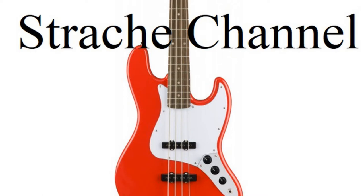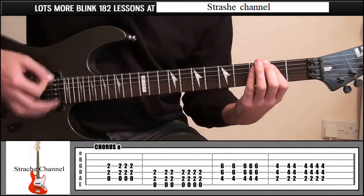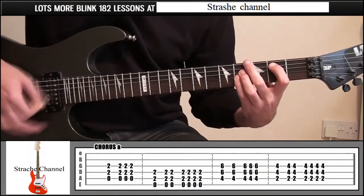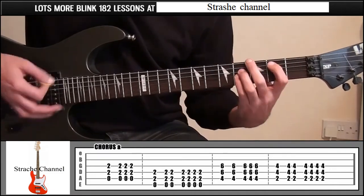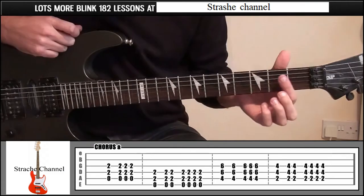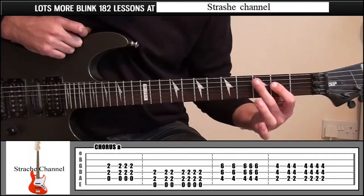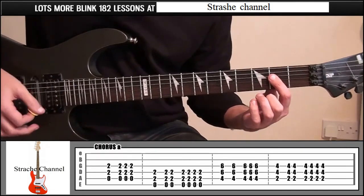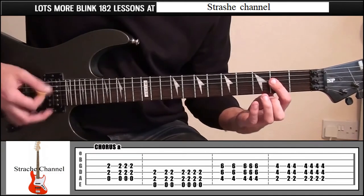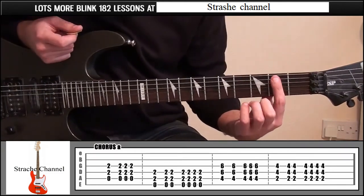The next part — the chorus. Chorus A. Put your index finger on fret 2, covering strings 3 and 4. Don't cover string 5 because we're going to be playing that open. We're going to strum it once and 3 more times, then just go up a string.